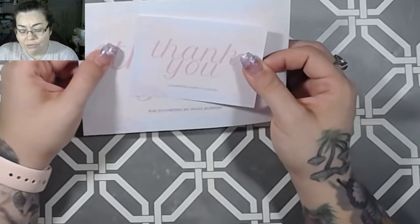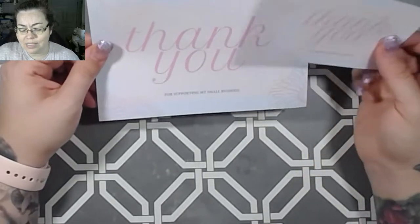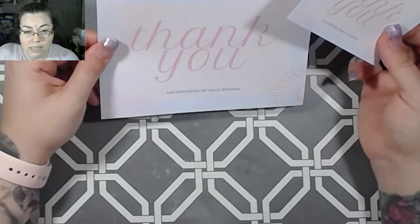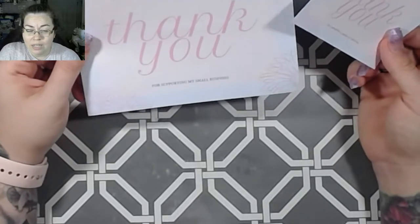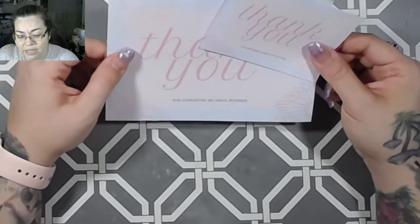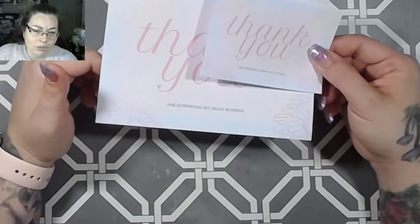So I needed this for myself and I figured that I would share it on my Etsy shop because there's a lot of people that do small businesses, whether it's YouTube sales, Facebook sales, Etsy sales, Pinterest, Instagram, whatever. There's a lot of small businesses out there and I figured I made this for myself, so I would share it with you guys as well.